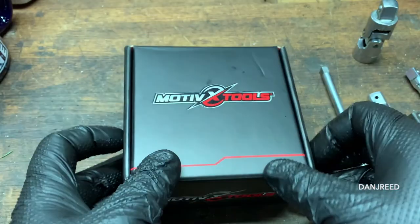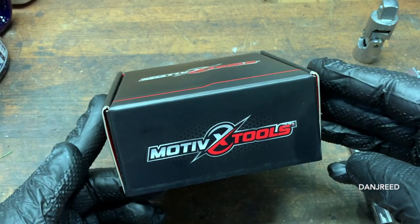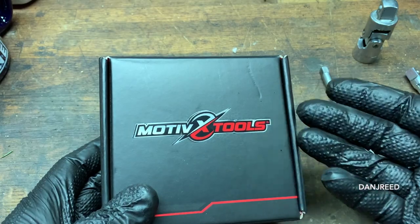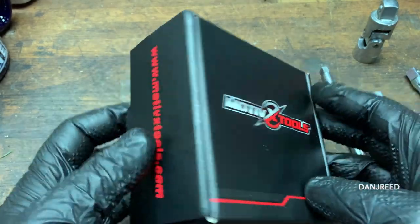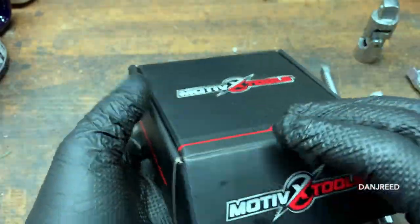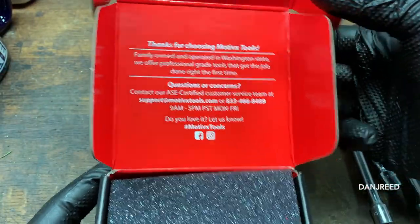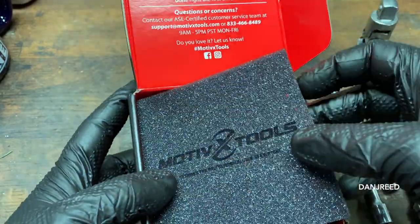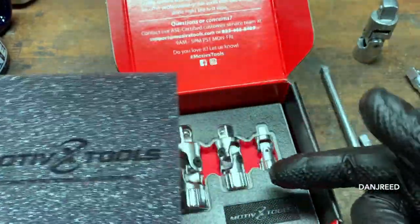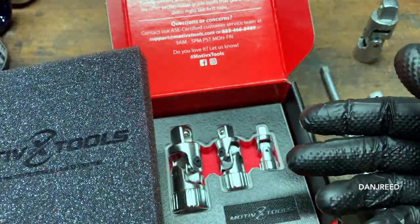This company, Motive X Tools — their ad popped up when I was searching for a set of universal joints, and good job guys, because your ad worked. I bought your product. They've got a whole thing about being made in the USA. These are, I believe, from Taiwan, which is fine. I paid 19 bucks for these.